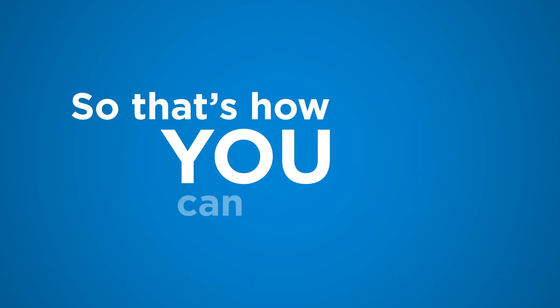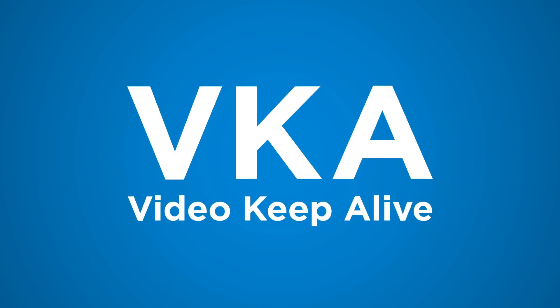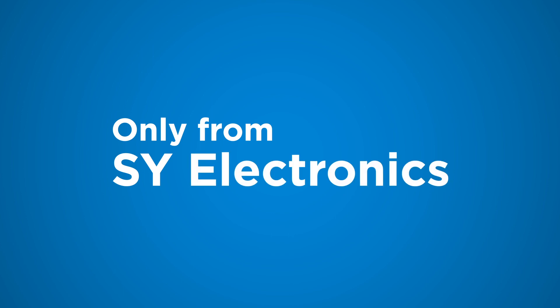Brilliant. So that's how you can benefit from VKA, Video Keep Alive — only from SY Electronics.